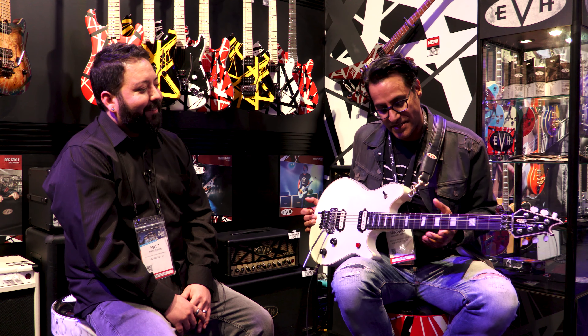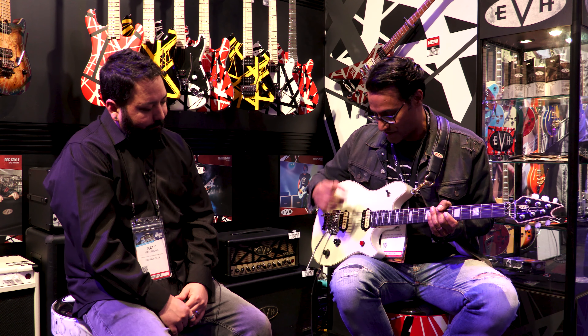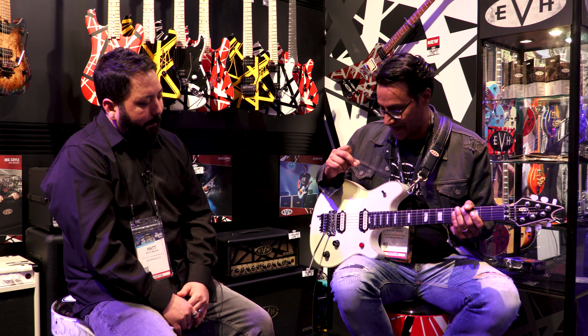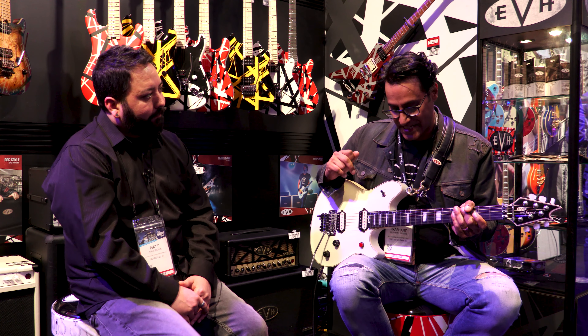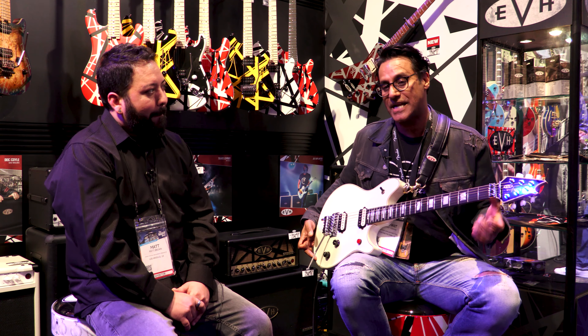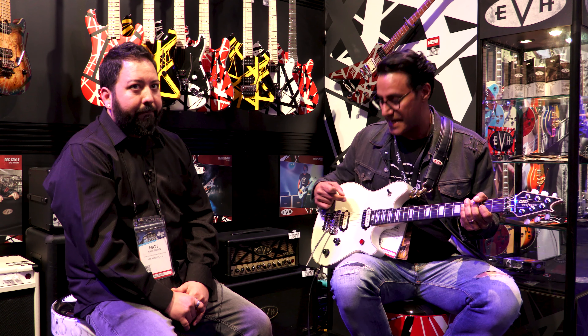At first, the stainless steel frets made me wonder if it was going to get kind of that high, shrieky voice, but it doesn't because these frets are smaller. And I think that balance of having the smaller frets but having them be stainless steel gives you just the right amount of cut. I'm surprised at how easy this guitar plays with the smaller vintage frets.